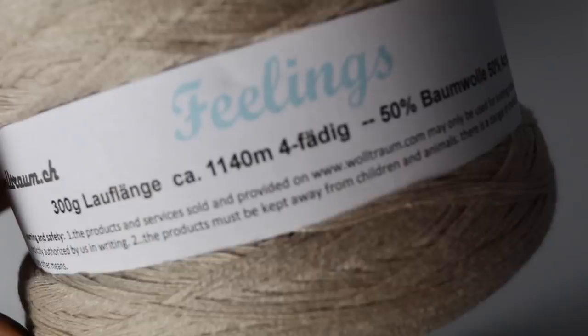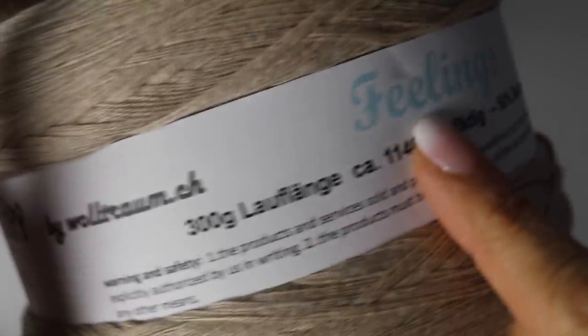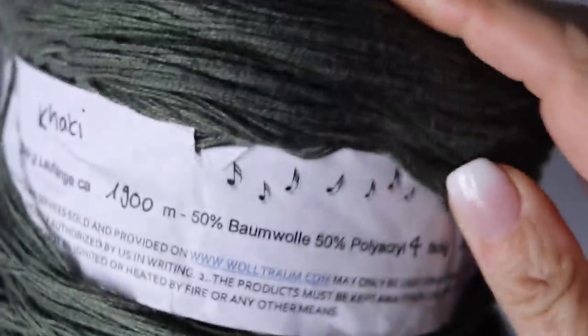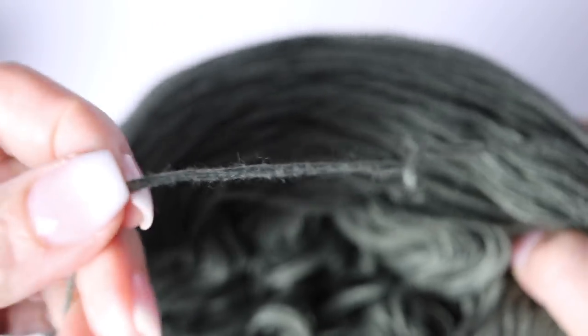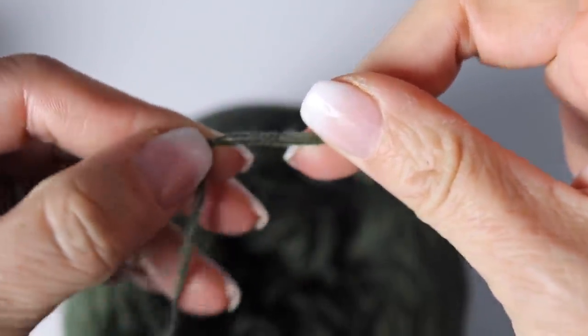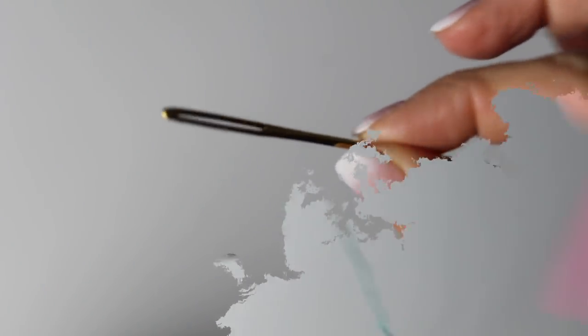For this tutorial you will need 300 grams of Voltrum yarn called 'My Melody' — it's a four-ply fingering yarn made in Switzerland. I used the turquoise and beige colorway called 'Feelings,' and also the color khaki in the same yarn. Any fingering weight yarn will work. You'll also need a pair of scissors, a 3.75mm crochet hook, and a tapestry needle.